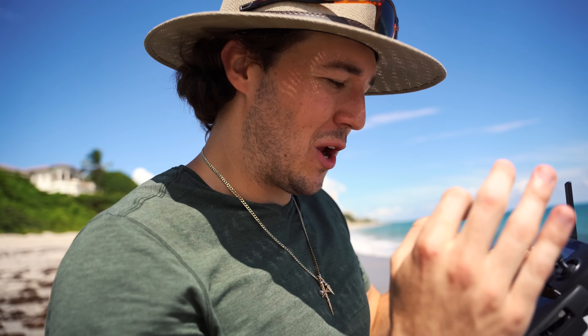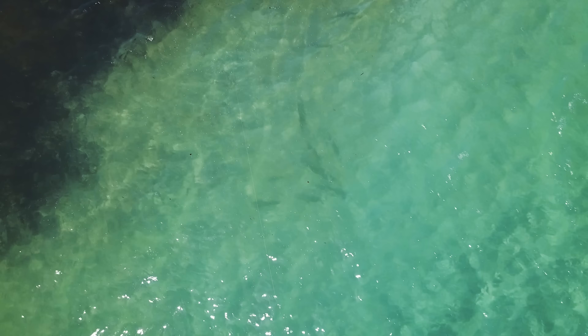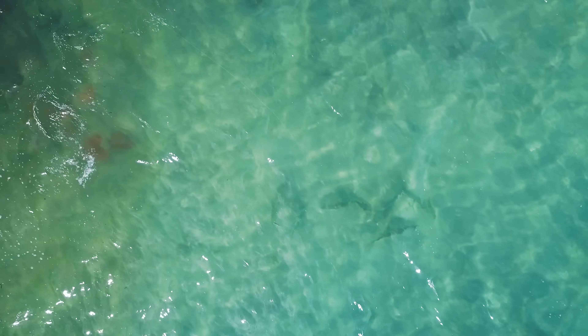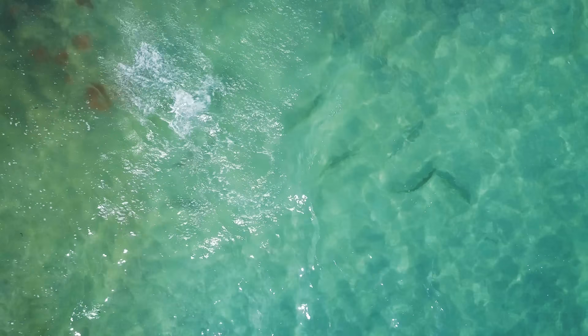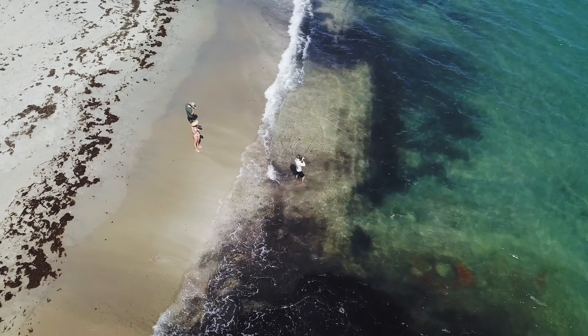Jack is officially hooked up. We were sitting right on top of this school of snook — there's about 10 to 15 of them just cruising the beach and they were very hungry. One tried to eat his bait initially but missed it, and now he finally got a good one. We are the best in the world — the dynamic duo, the Fish Guys, the best in the world. Every time we go out fishing, we catch.